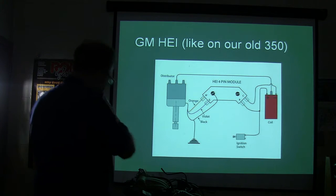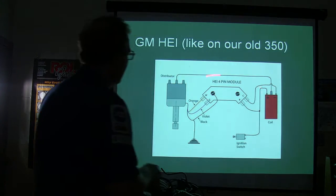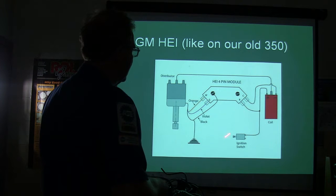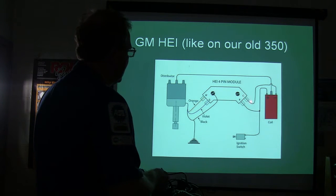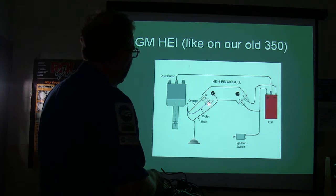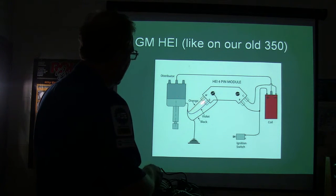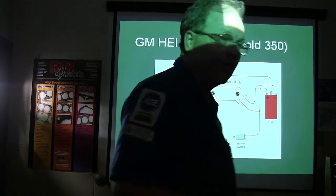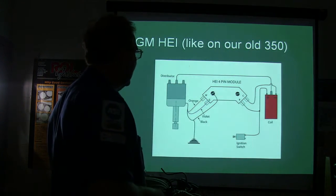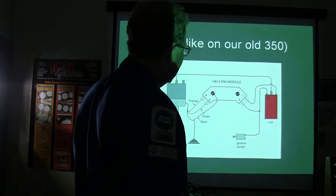For those familiar with HEI, this is basically an overview of what HEI looks like. Your ignition switch basically powers up B and then the plus. C goes to the coil — the negative side of the coil. Over here you've got your pickup coil, and there's also a ground, so this has got to be grounded into the distributor. You've got orange and violet — you might notice that reminds you of the Dura Spark on the Ford. The old 4-pin module is what he was dealing with back then.